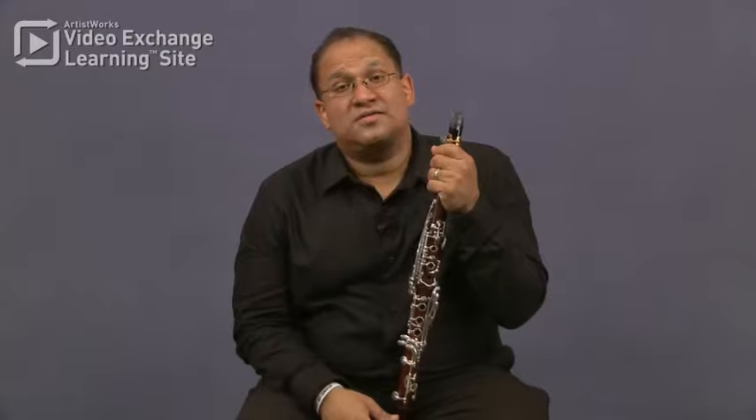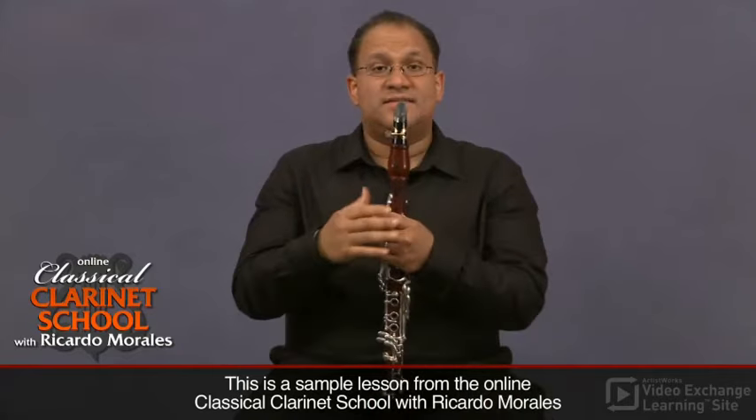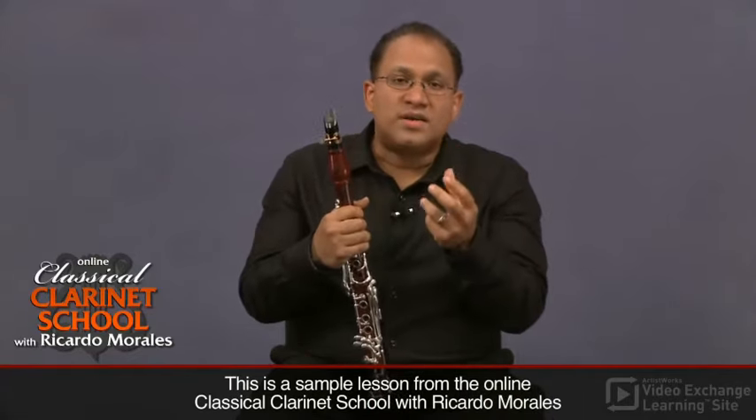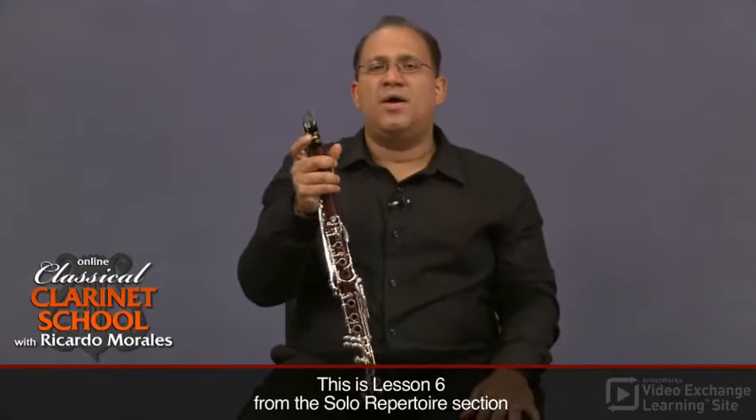Debussy Rhapsody — it's the mother of all contest pieces from the Paris Conservatory. This piece is not only one of the most beautiful and gratifying to play, but it's one of the most challenging. One of the things that makes it extremely challenging is the nuance that we need to be aware of: the difference between piano, pianissimo, pianississimo, disappearing, and all the markings that he put in there.